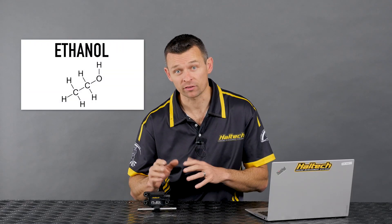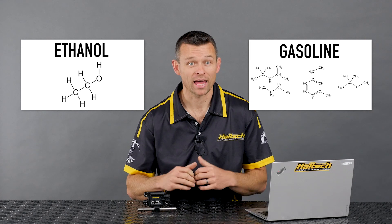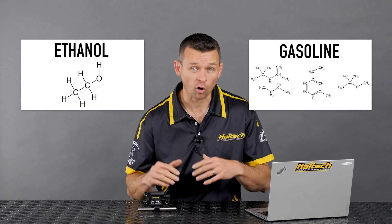What is ethanol and how is it different from gasoline as a fuel? This one all comes down to chemistry. The chemical composition of ethanol is quite different to that of gasoline based fuels, and as a result of this, the volume of fuel required by an engine running on ethanol is about 35% greater than that of regular gasoline fuels.